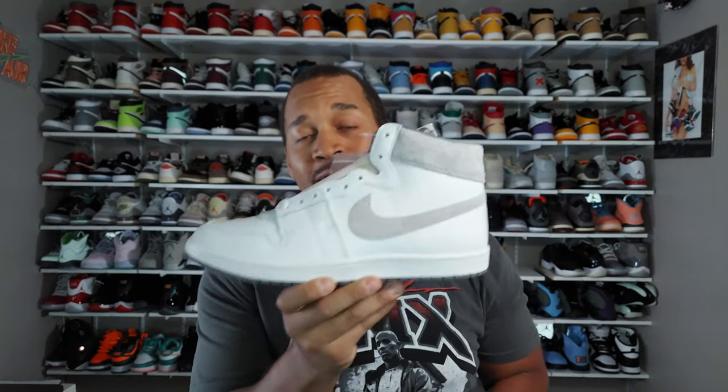I almost don't want to give you a review on another pair of Airships, only because I fear that if the popularity starts to rise for these, Nike and Jordan Brand may want to start raising prices. Because at that $140 price point, the quality we're getting on this shoe is unmatched from anything else they're actually putting out. That being said, we're going to give these the unboxing treatment on the channel.